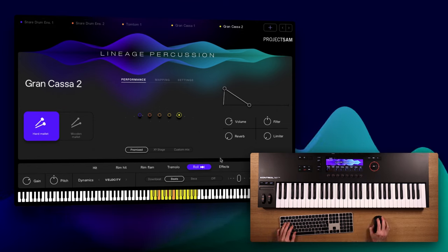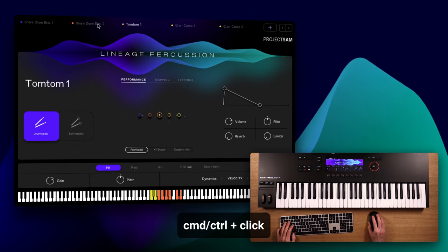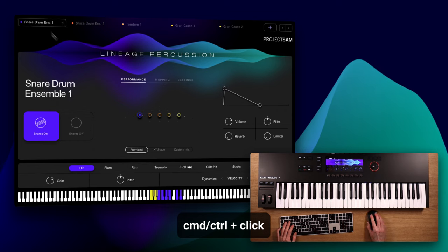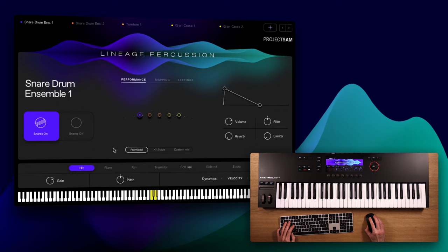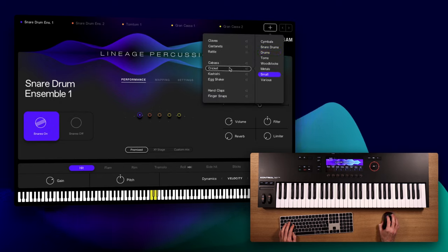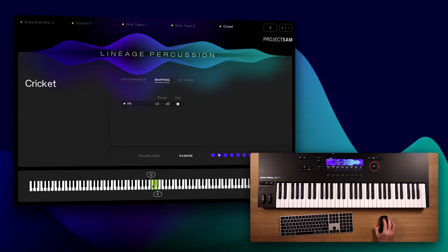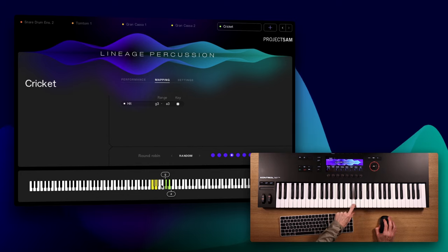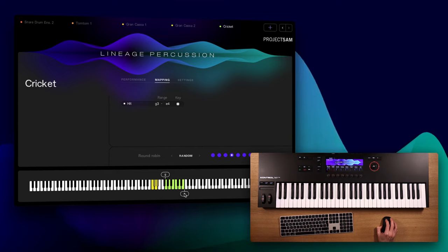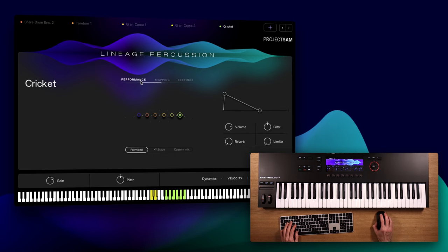However, let's simplify this kit a bit. I'm going to unload all articulations except for the hits, so now there are just the C and D keys left. You can also see this in the mapping view with all the other articulations grayed out. I'm now going to add one more instrument: the cricket. I'm going to go into the mapping view and move it up to the G key, and also stretch its playable range a bit to make it easier to perform on a piano using these locators. With unpitched percussion, this doesn't actually stretch or change the pitch — it simply means you have more keys available to trigger that sound, which is very useful.